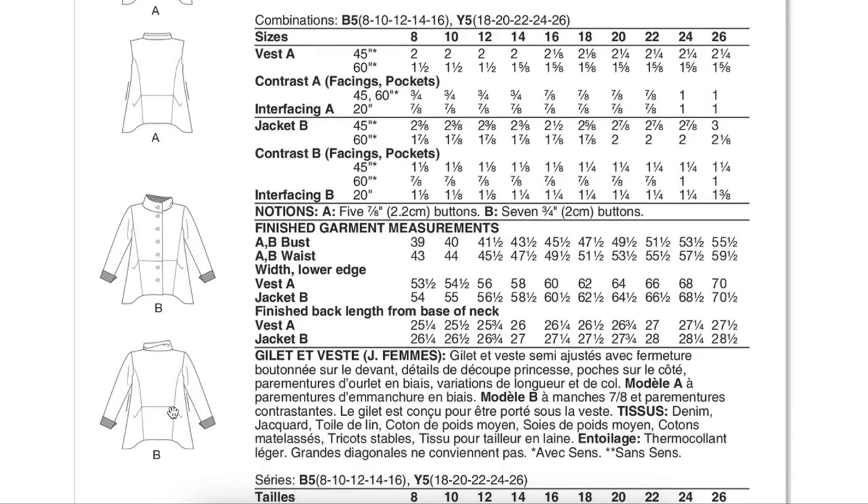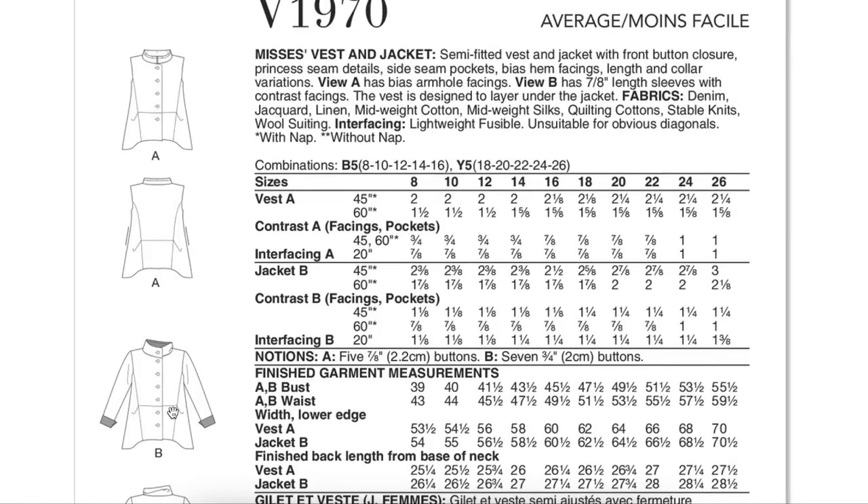I kind of don't hate it, honestly. It's a little bit like playing around with shape and volume, which makes garments more interesting. Like, I've got enough plain jackets — if I'm going to make a jacket now, it's going to be something cool and interesting. Fabric recommendations include denim, jacquard, linen, mid-weight cotton, mid-weight silk, quilting cottons, stable knits, and wool suiting — which really runs the gamut.